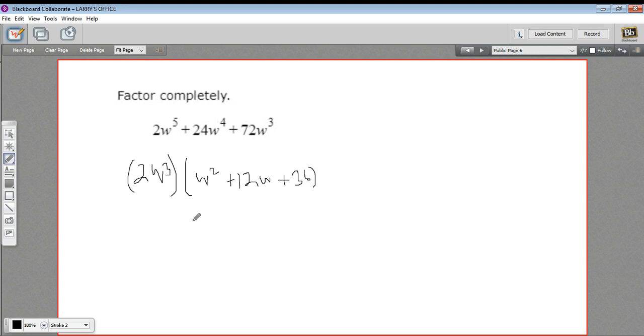So that's step one. What I notice here is that I have a quadratic, and I think I can factor that. When we factor a quadratic, we end up with two binomials. Since the leading coefficient is just 1, I can put w and w. Everything's positive, so these are going to be plus. The numbers that go in have to multiply to 36 and add up to 12 — 6 times 6 is 36, and 6 plus 6 adds up to 12. So there are my factors.